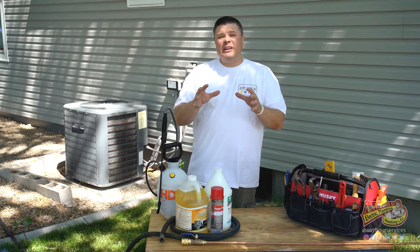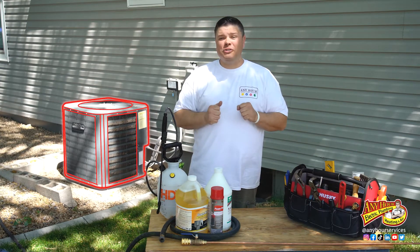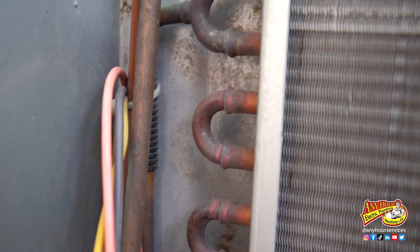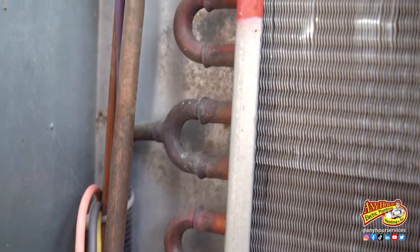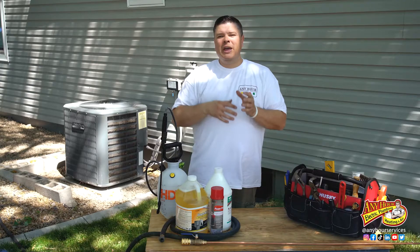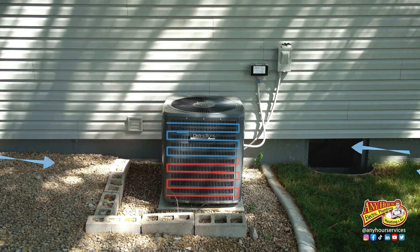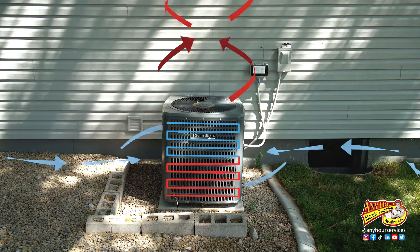The radiator-looking thing with the tightly packed fins all around it is your air conditioner's condensing coil. There's tubes running all through those fins that have refrigerant pumping through them. The refrigerant has just removed heat from the air inside your home and is bringing it out here to get rid of it, and the way that it does it? With airflow. It pulls air in through the sides and exhausts it out the top.